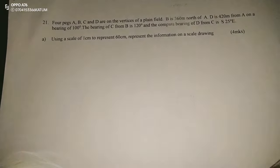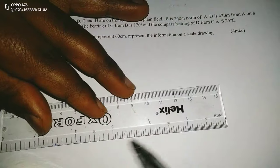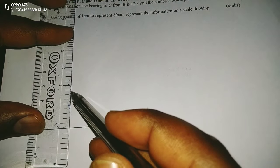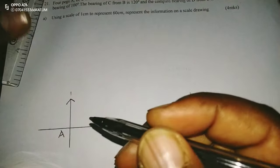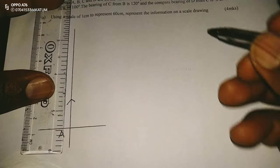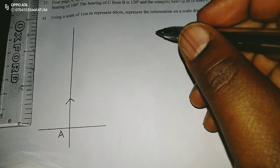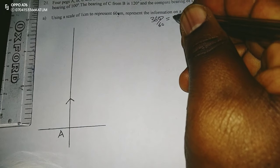We're going to do a scale drawing. We are told that B is 360 meters north of A, so I'll begin with point A. Let's assume this is point A, and this is a compass at A. According to the scale, 1 centimeter represents 60 meters. So instead of 360, we divide by 60 to get 6 centimeters.